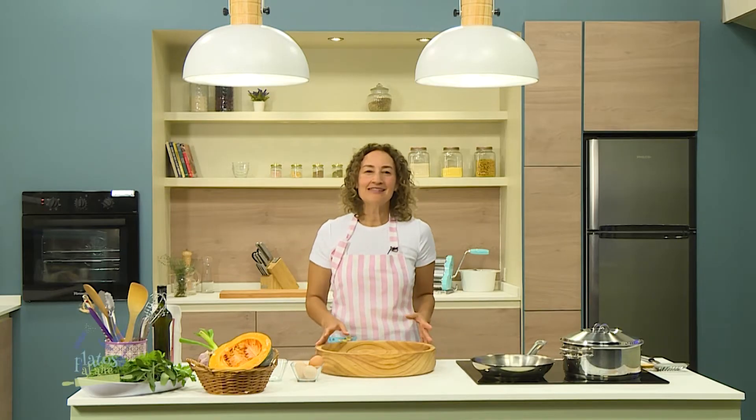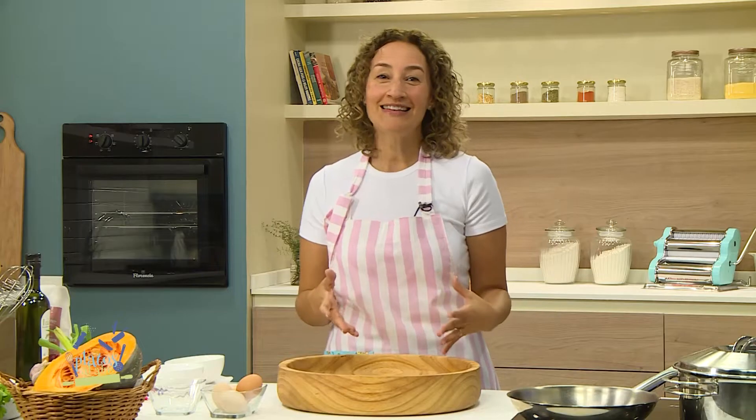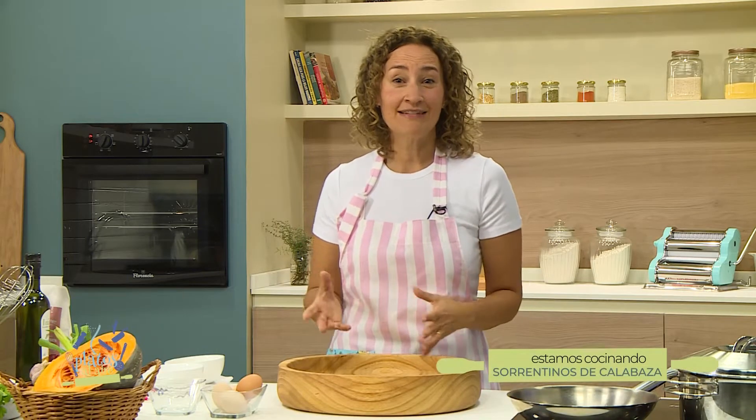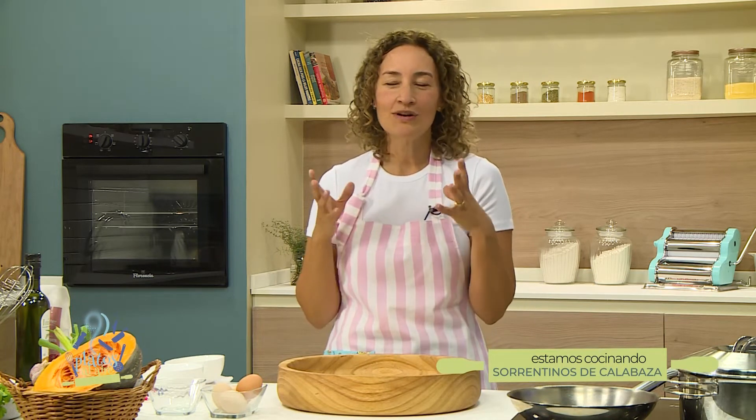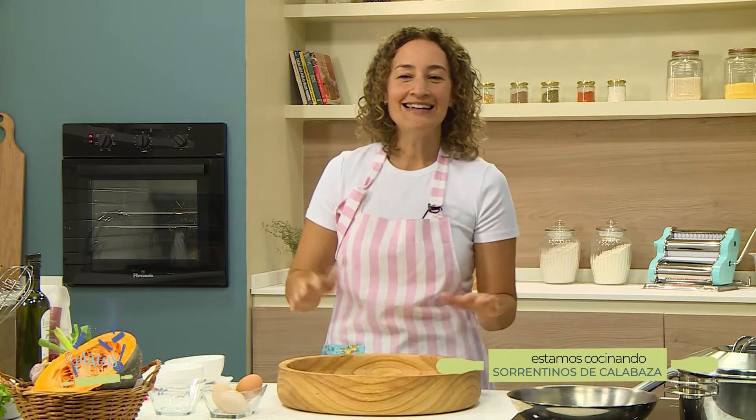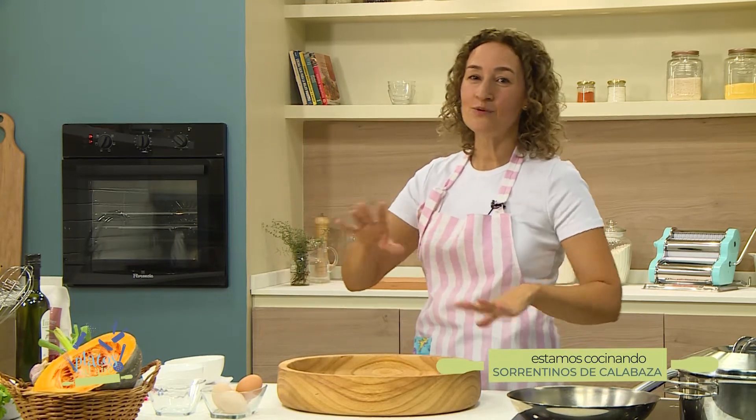¿Cómo están? Buenos días, vamos a hacer sorrentinos. Pueden hacer cualquier pasta; vamos a empezar con una masa base que les va a servir para hacer unos fideos, unos tallarines, lo que quieran, del corte que quieran. Nosotros los vamos a aprovechar en unos sorrentinos espectaculares, rellenos de calabaza, porque están en temporada. Son muy pocos ingredientes y súper sencillo.